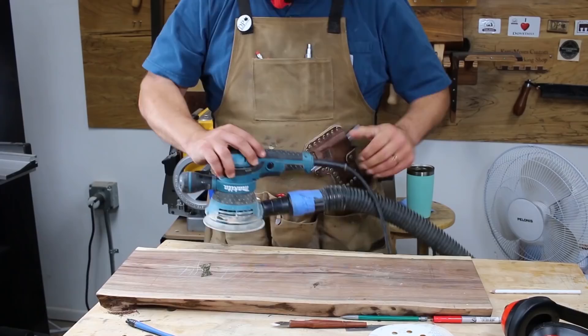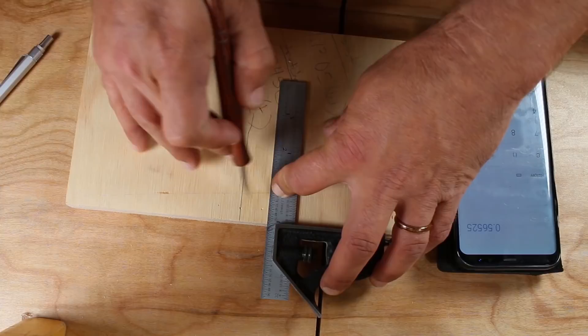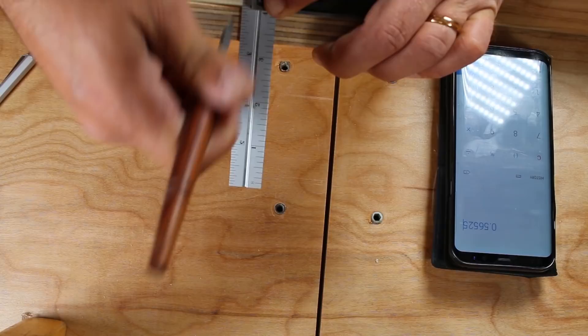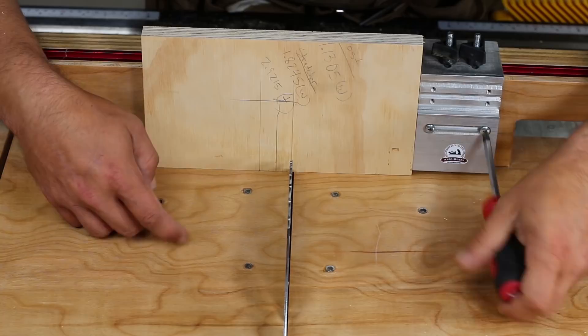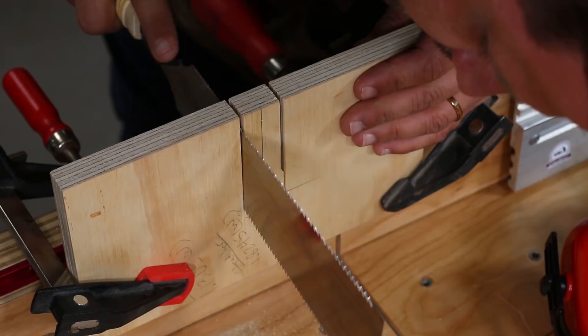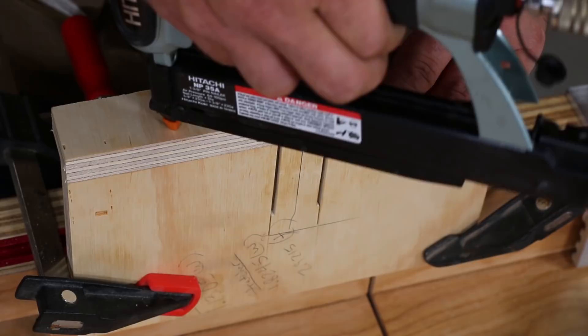Now we get into the fun stuff — it's time to start the joinery. I made a jig for cutting out the bridle joint on the bottom and top stretcher. Again, this centerline is really important because this is what we're going to align with our centerline on our post. The distance between these two lines is going to be the exact width of your slab. This is the prototype for the Katz-Moses stop block, which I have for pre-sale on my website. I cut down to just over the tallest point of my stretchers, and here I am transferring that centerline to my 90-degree stop. Make sure not to glue the center piece because we're going to remove that in a second.